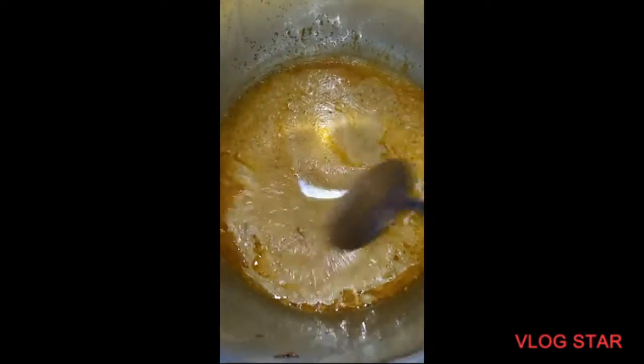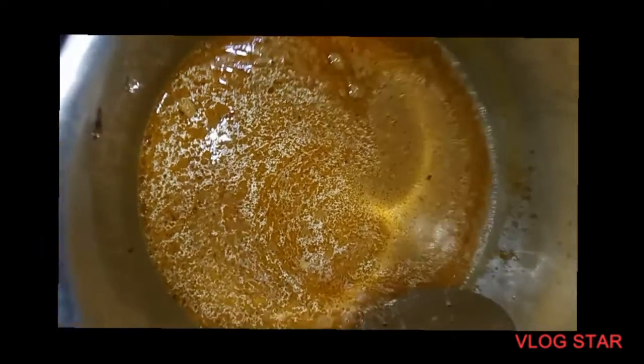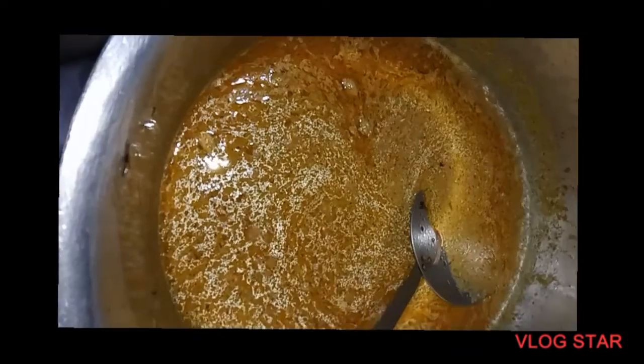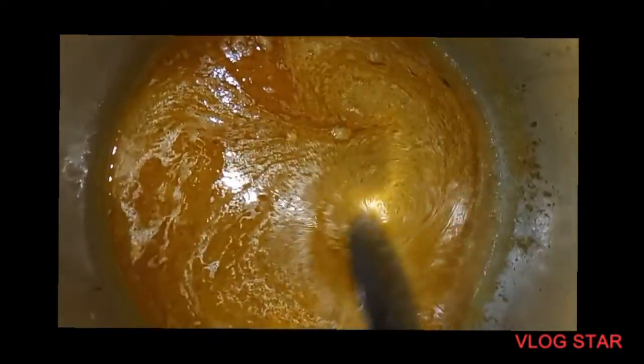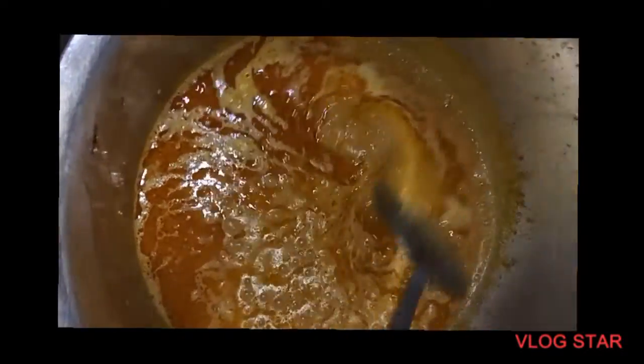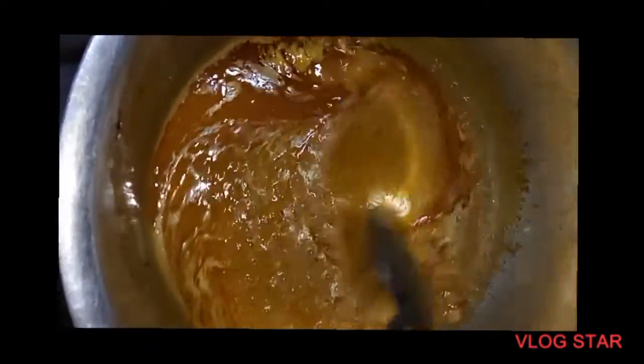We need to cook it well so that the oil comes out. You can see how the oil is separating. The oil is coming out nicely — this means it is ready.